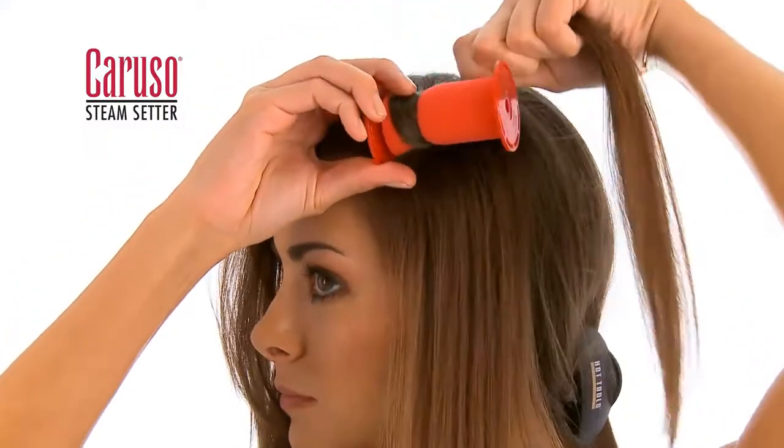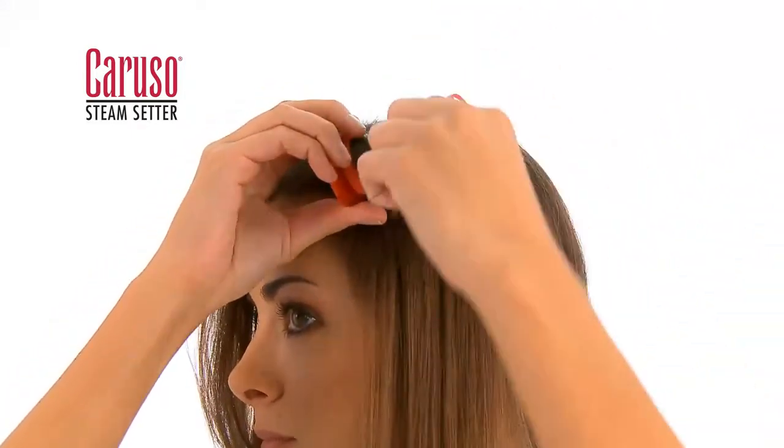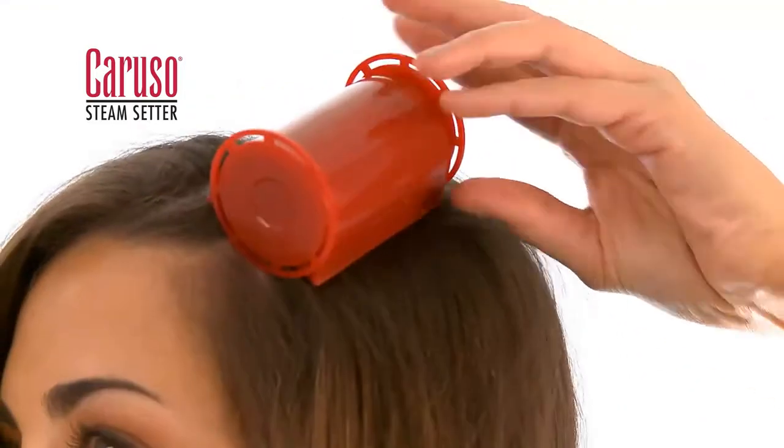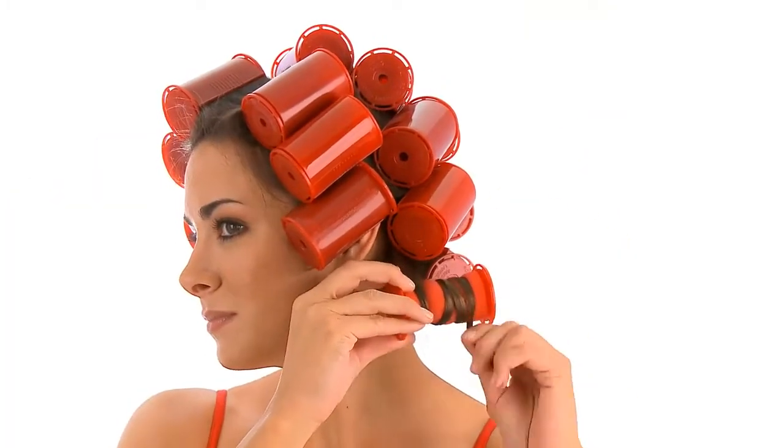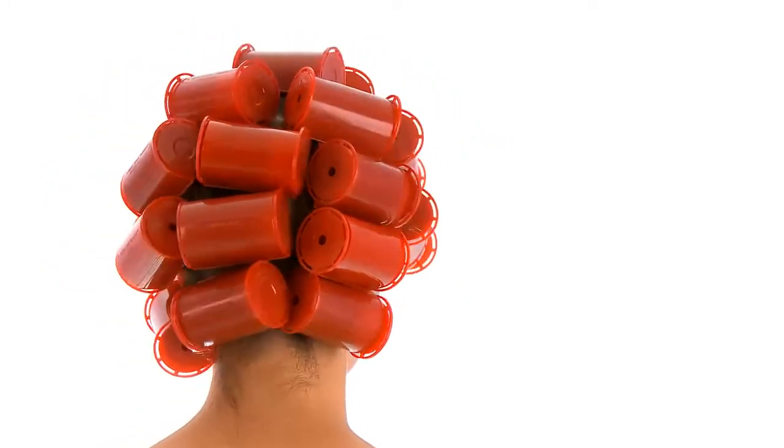Place the roller at the top of the subsection of hair and wrap it around the roller. Secure with the clip and continue with the next roller until the front section is complete. Unclip the back section and repeat the rolling process, placing rollers in staggered positions to create a more natural look.